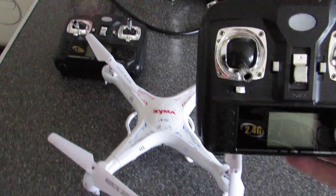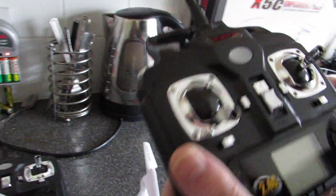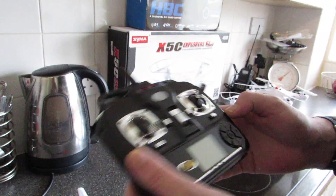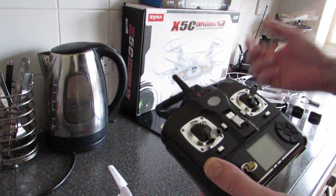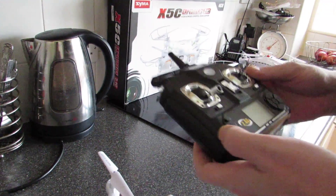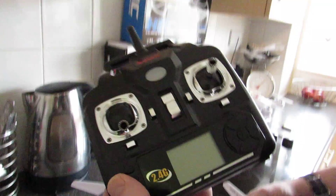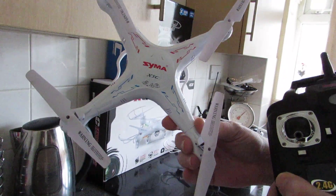On this video I'm going to be showing you how to change the mode on the Syma X5C quadcopter. A lot of people ask in the comments how do you change from mode 1 to mode 2, so this video is basically to show you how to do that. I'm back again on the Syma X5C quadcopter.